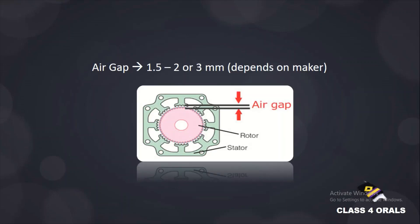How much is the air gap value? Depending on the maker, the air gap is usually 1.5 to 2 to 3 mm. You can see in the picture — the air gap normally lies between 1.5 mm to 2 or 3 mm as per the maker.